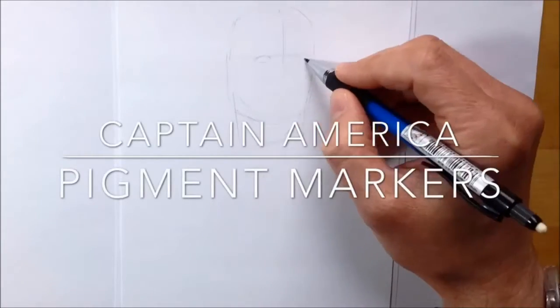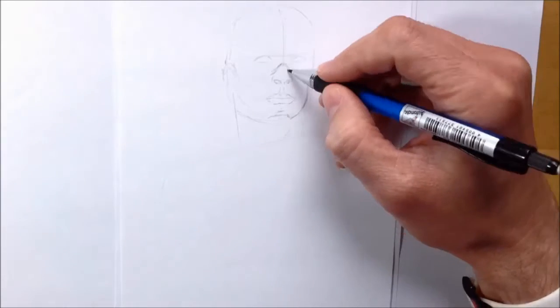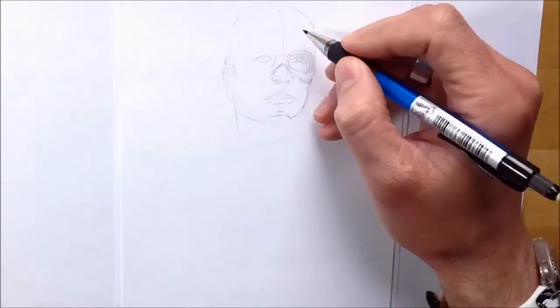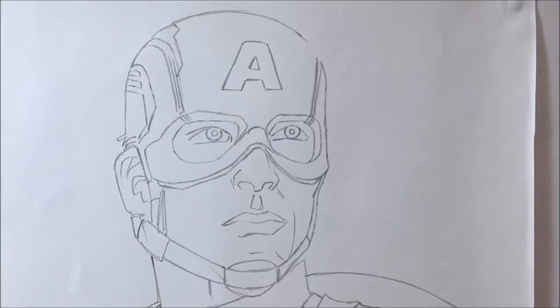I thought I would have a go at drawing Captain America from Civil War using some pigment markers. The first thing I did was try penciling it out and I hit a bit of a snag — I think I got the auto exposure wrong when doing the video because all of a sudden the penciling turned all ghostly and faded out in the middle section, which is why you only see the beginning and the end of the drawing.